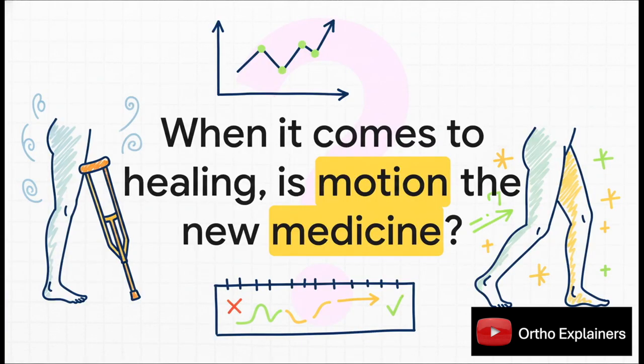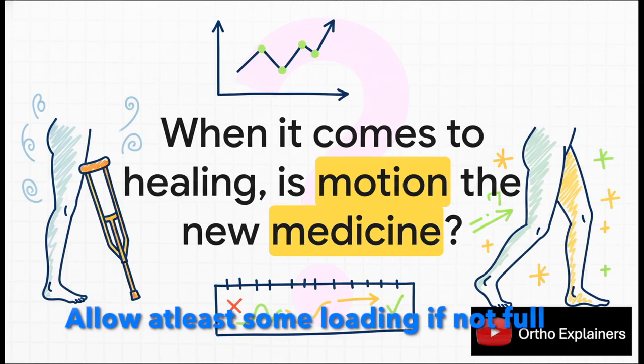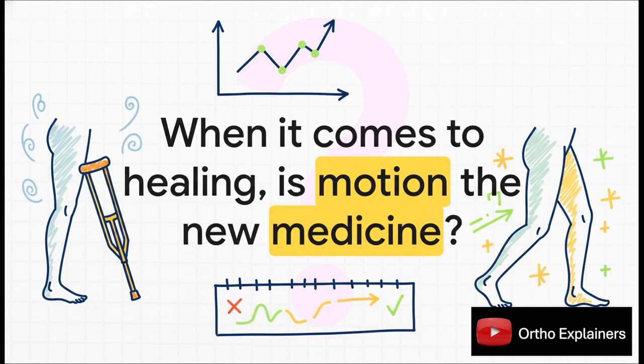This leaves us with one big question. For generations — centuries, maybe — rest was the prescription for healing. But what if we've had it backward this whole time? This new evidence suggests that for many of us, the most powerful medicine we have isn't rest at all. It's motion.